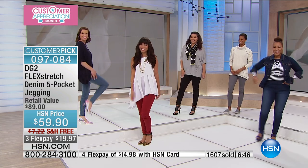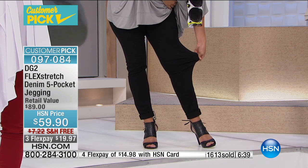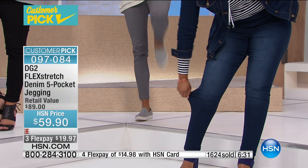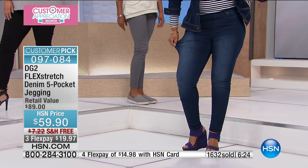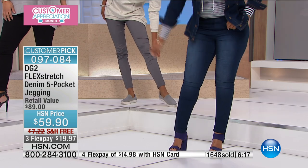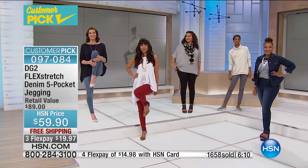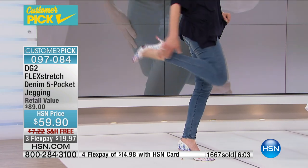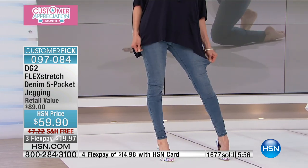These jeans — no matter what you're going for — you can dress them up. It doesn't matter what your lifestyle is at all. I carry a lot of weight in my midriff, so I love wearing a bigger top — that lets you look lean with a lean bottom like this. This is the not-so-skinny girl's skinny jegging. Extra small to 3X, petite to tall — it's very accommodating.